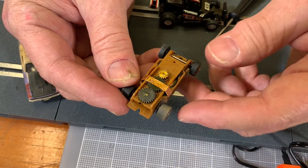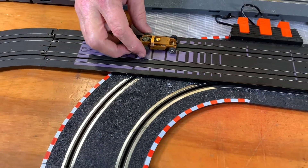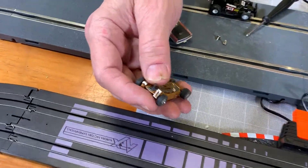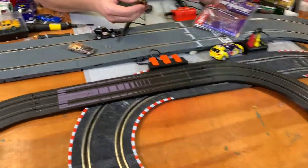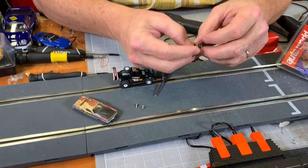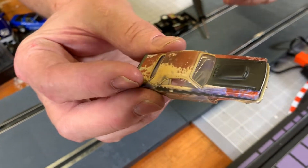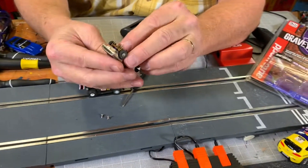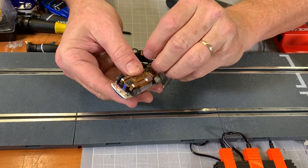These cars are called the Barn Find. It's just a simple chassis. Now I can't, because the guide pin is in with the car — it's built into the car. See the guide pin? Oh, the guide pin came off, so we're going to need to put the car back together. That is the car. This one is the 1970 — 1971 Dodge Challenger. Let's put the body on the chassis and the chassis on the body. Let's get that screwed in there.